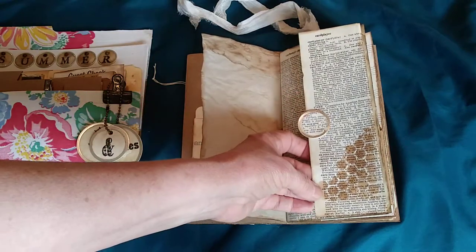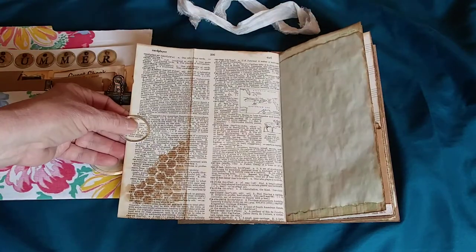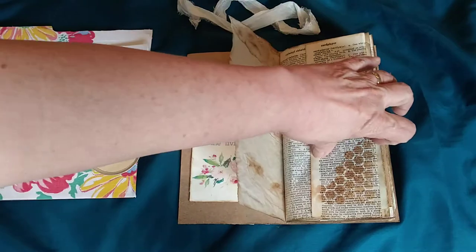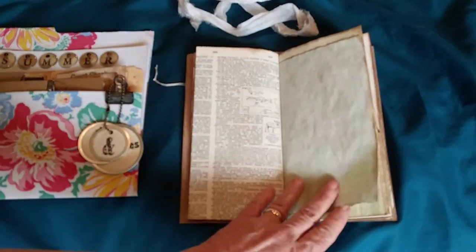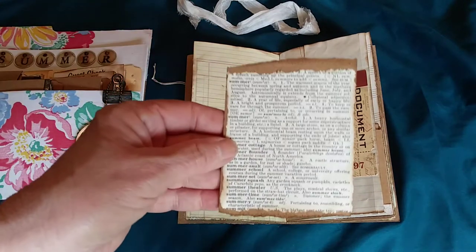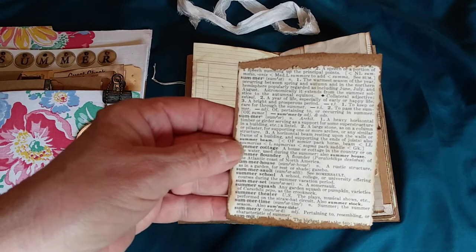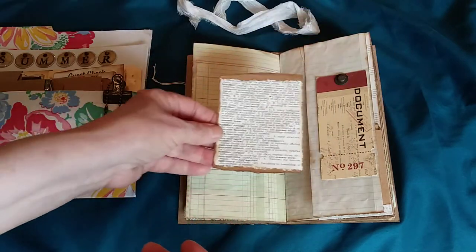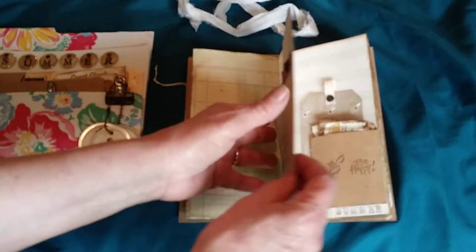I did a little stenciling — a little honeycomb — there is kind of a bee theme throughout the journal, so you'll see a lot of bees. It's an older book so the paper is a little bit fragile. The next page is some dyed graph paper, then some ledger paper, and then a tag that's a tuck spot that says 'document.' Inside the journal I have several different definitions of summer from different dictionaries — summer cottage, summer flounder, summer salt, summer school — and in the back you could journal your own definition of summer.